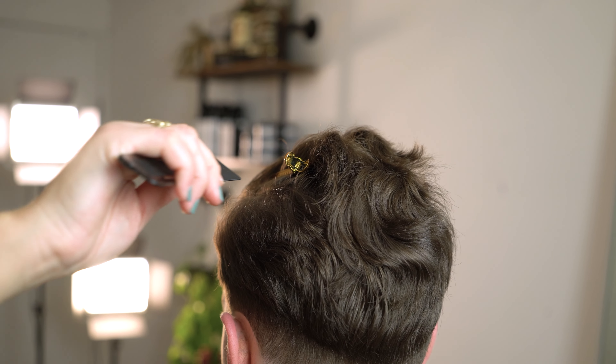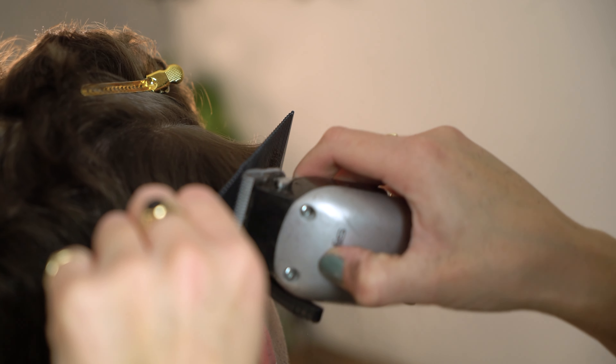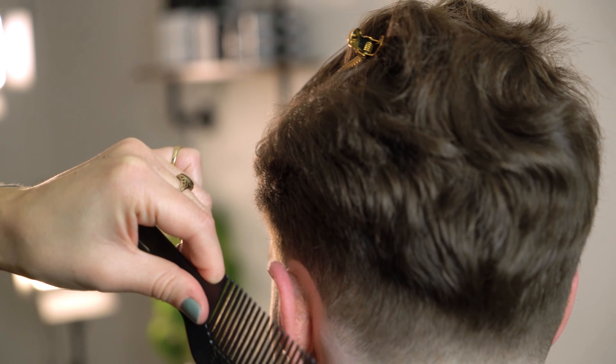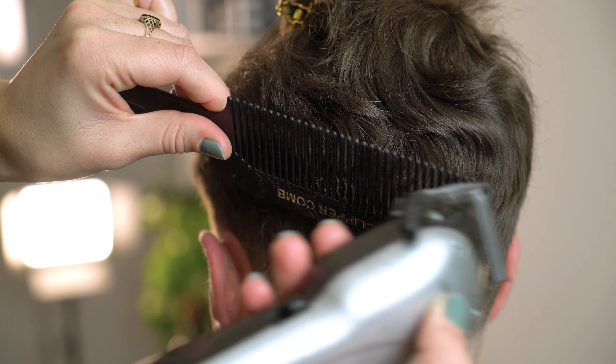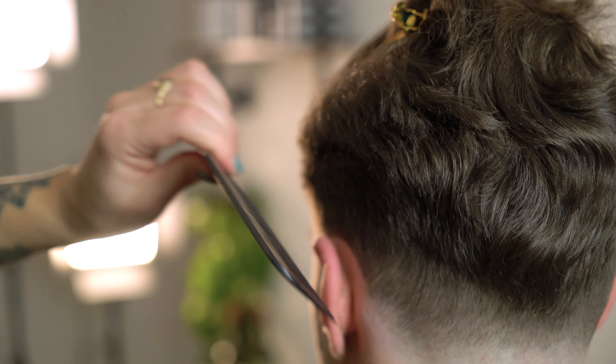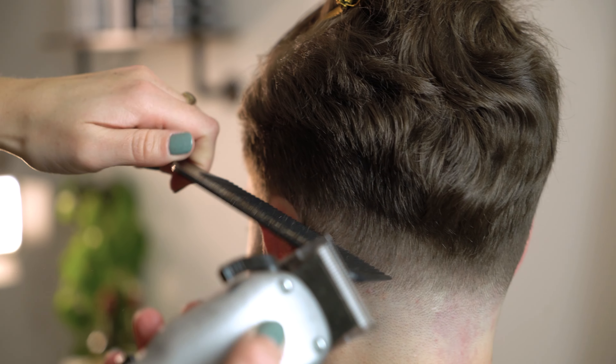Once that's finished we're now going to clip the hair onto the sides and start to work with our clipper over comb method. We're going to use our Andis clipper comb and our Andis US Pro cordless clipper to remove the bulk, working horizontally across the clipper comb to start to remove the length.